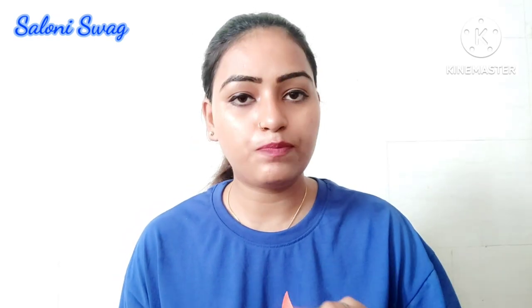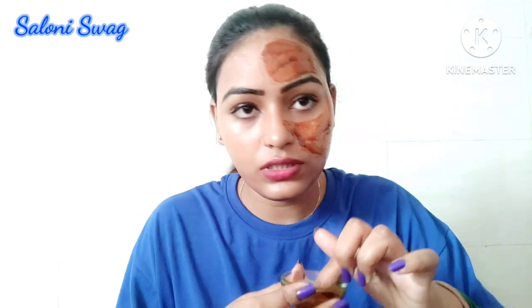Now I apply this pack. Before applying this face pack, make sure your skin is clean. After that, apply the face pack on your face. You can use this face pack twice a week to get clear and glowing skin.